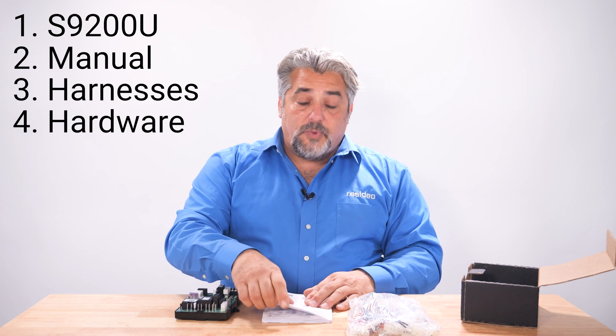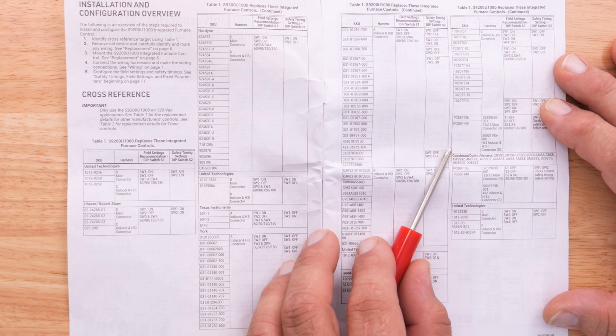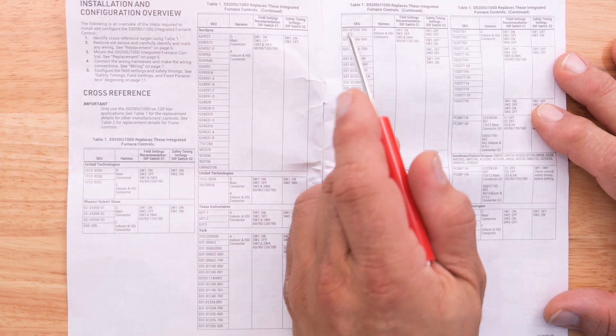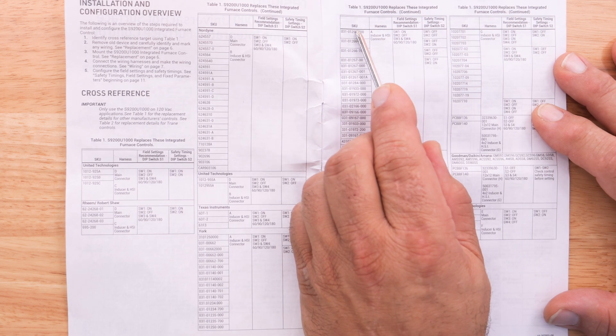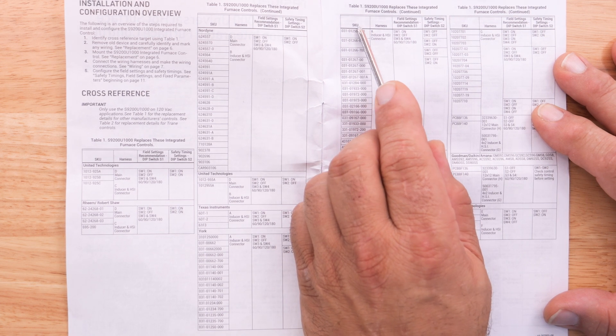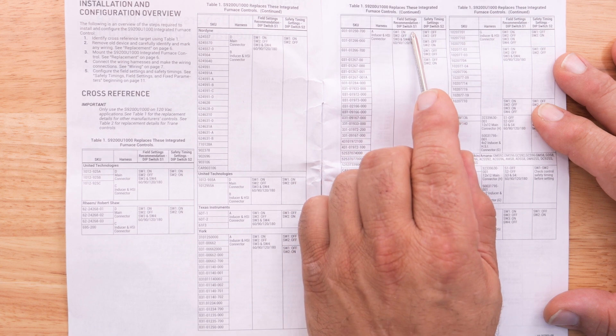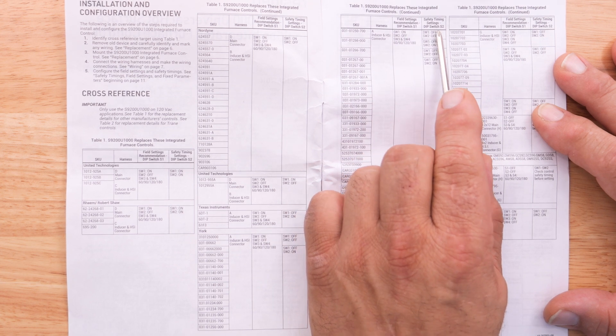To begin, we have to look up our board. Here we will open up our instructions and we will find the cross-reference list. We'll locate the SKU of our equipment and then the harness adapters for that piece of equipment, and that's where we will also find our settings for dip switch 1 and dip switch 2.